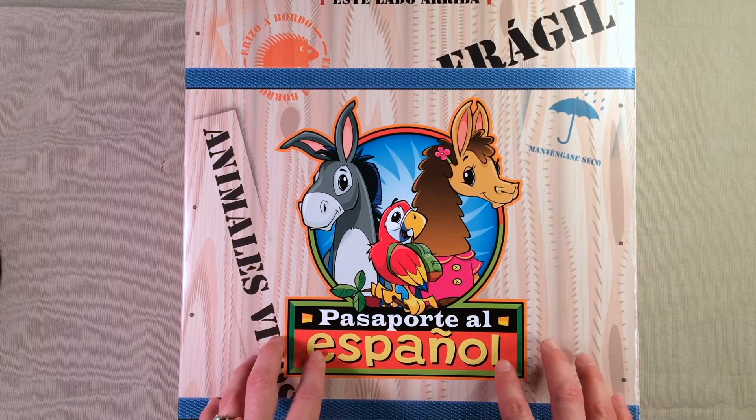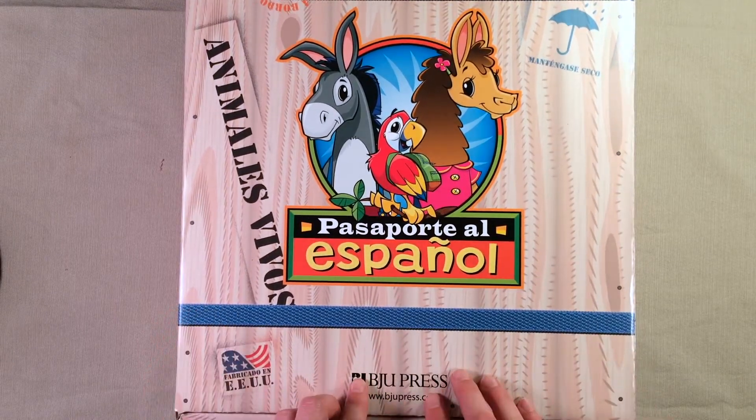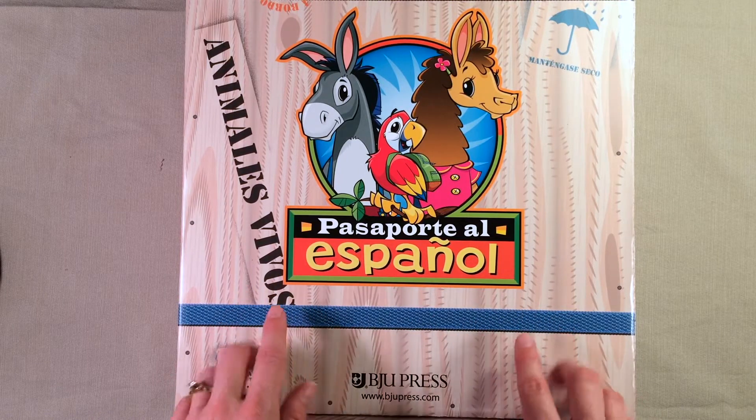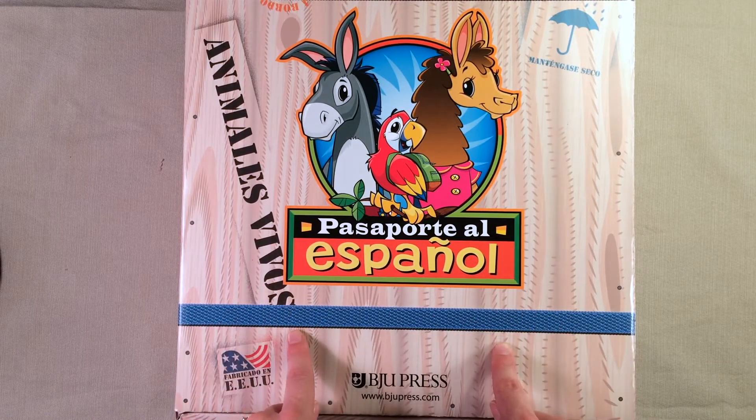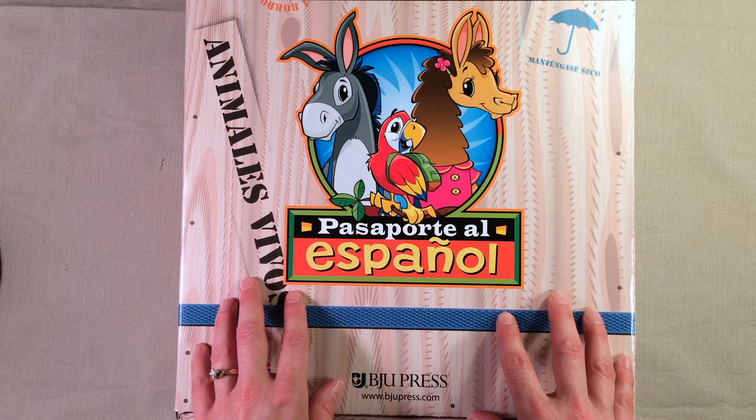This is an elementary Spanish kit from BJU Press, and I had this on my wish list this year. When I made my list of all the curricula I wanted, this was on there, but we just didn't have it in the budget to go ahead and get the elementary Spanish kit.